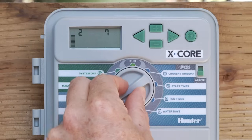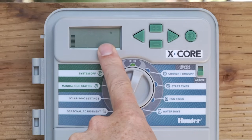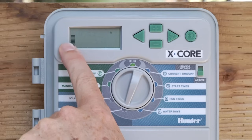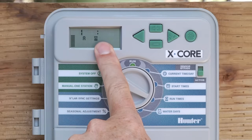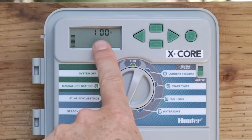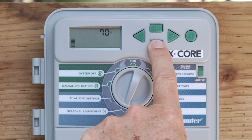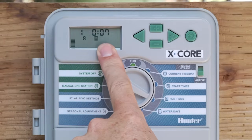The last setting is Season Adjustment. It comes from the factory at 100%, and you'll notice bars on the left-hand side that correlate to the number on screen. This is a broad brush setting that affects all stations' run times on every program. For example, we put in 10 minutes on station one. If it's September or October and you want to back the water down, you can go from 100% down to 70%. At 70%, that 10 minutes now turns into 7 minutes.